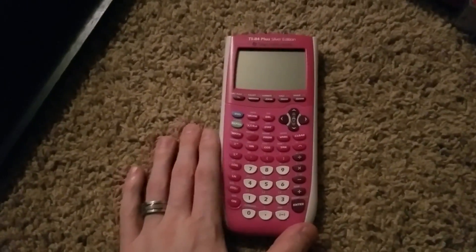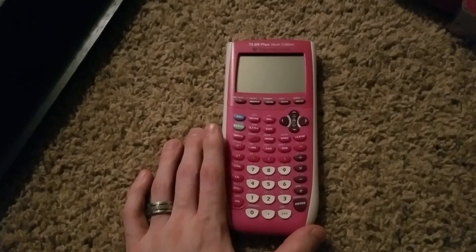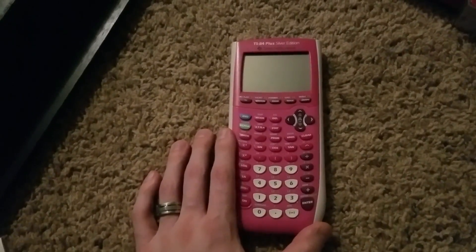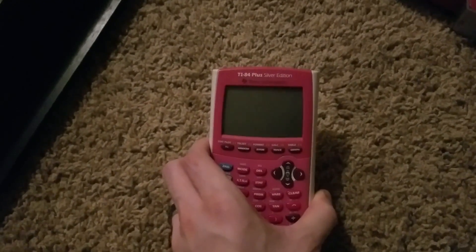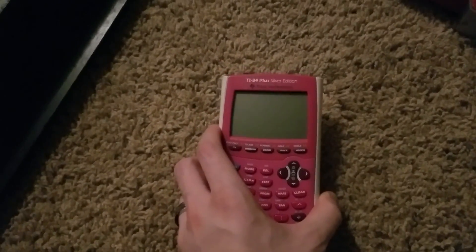So when I did a little bit of research, there's a TI-83 and TI-84 and they have different editions that'll tell you right up top. This one is the silver edition for the TI-84.